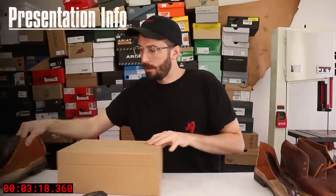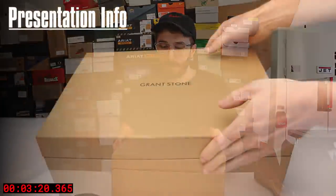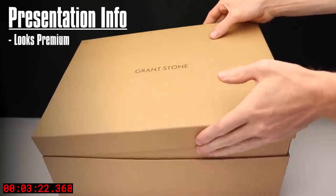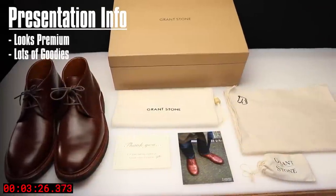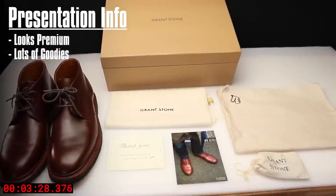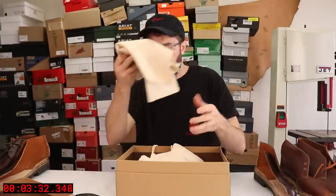One final thing I don't really talk about much is the presentation of these boots. When you get this box you feel like you're opening a $500 pair of shoes — you've got your duster bags, a cleaning cloth, it even comes with extra laces and a shoehorn. When you open it up it just feels like you bought a premium pair of shoes.